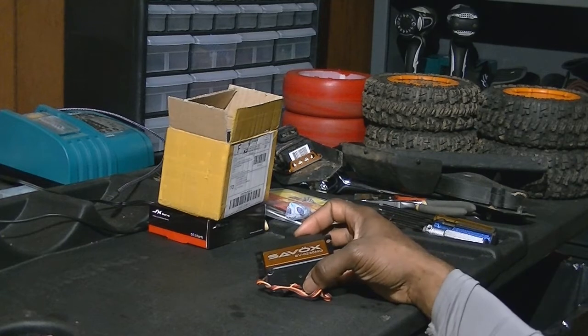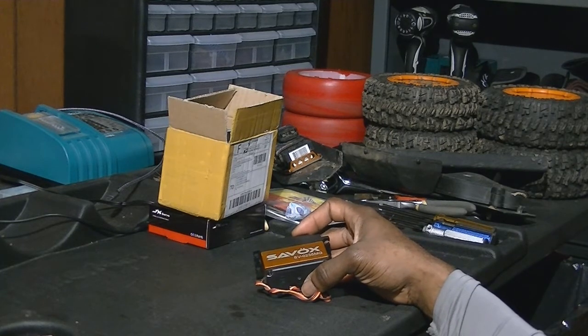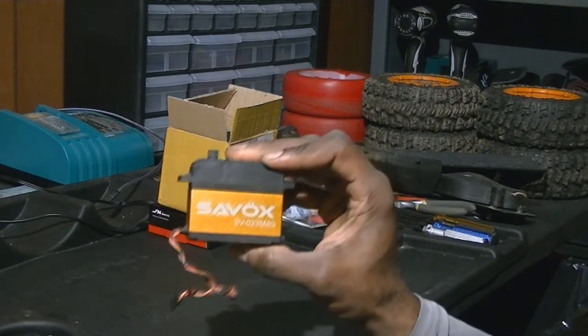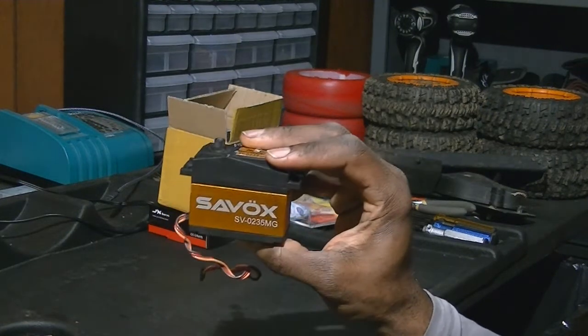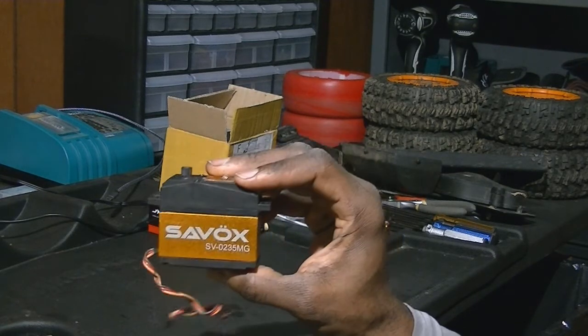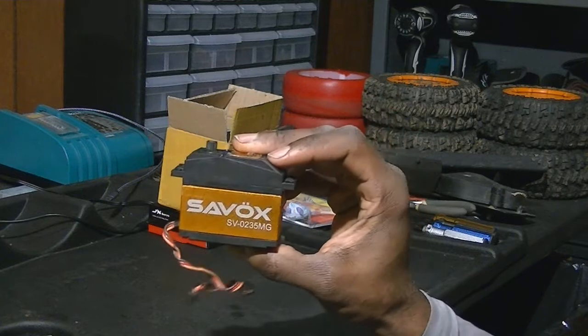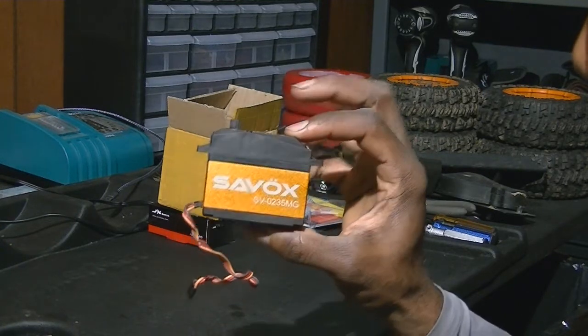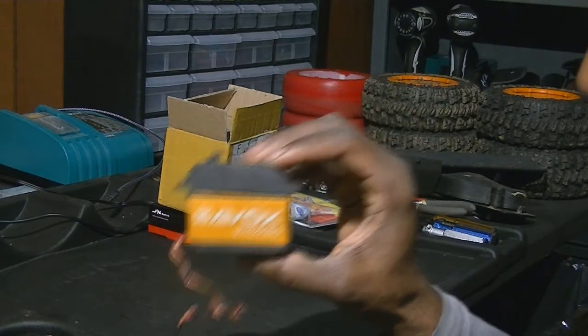Hello YouTube, this is Lido RC. I'm here to do an unboxing for the day, but first I want to talk about the fifth-scale servo that I've had — two of this piece of junk, the SaveOx SV0235MG. Every six months it seemed like something goes wrong with this, and as you can see on my running videos, it went out.